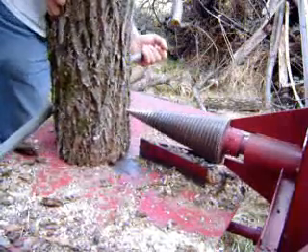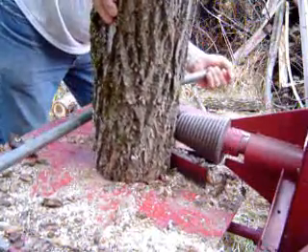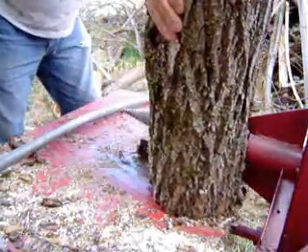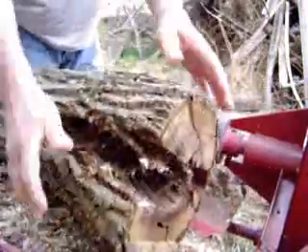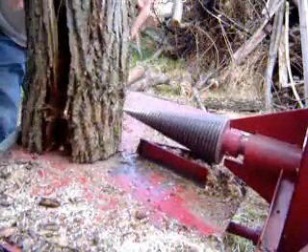This is a walnut, and you see how it slips up over that wedge there, which keeps it from twisting on the screw. And even though that was split fairly good, it's stringy and all kind of hanging together yet. I'll give it a couple more whacks.